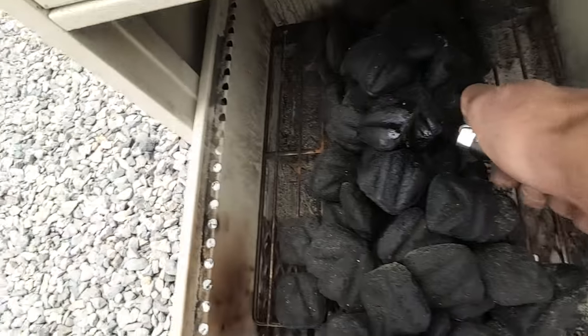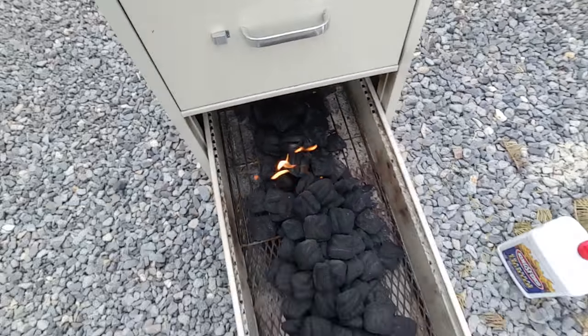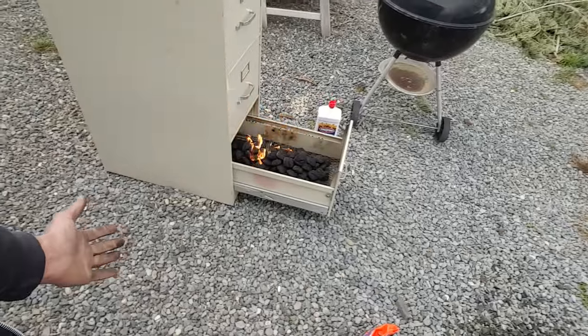All right, let's try this again. While this is firing up, I can leave the drawer open or I can slide it in — depends on how bad the wind is. Right now I'll just leave it open and let it burn off a little bit. I've got my pan here ready for some chips. I'm just going to go ahead and let the fire burn down, put my chips on, grab my meat and show you that part, put it on the racks, get it in there, and then start smoking.